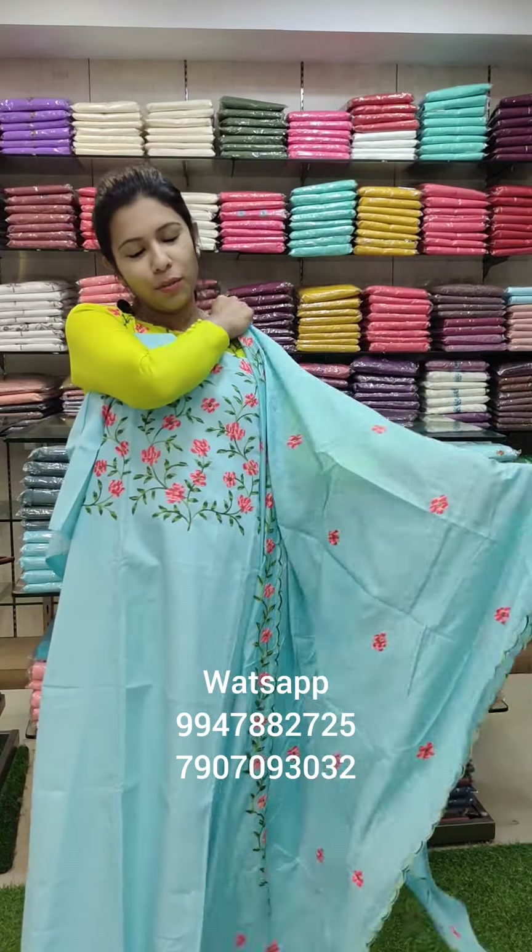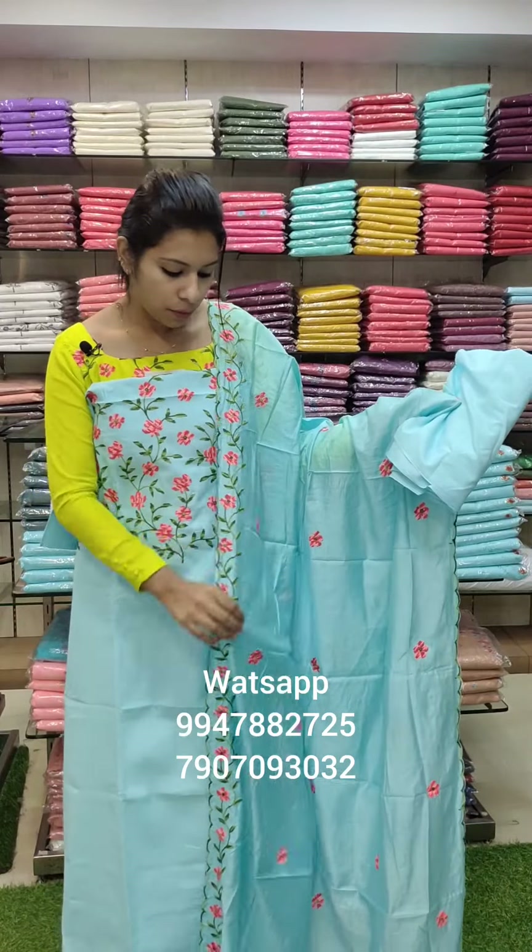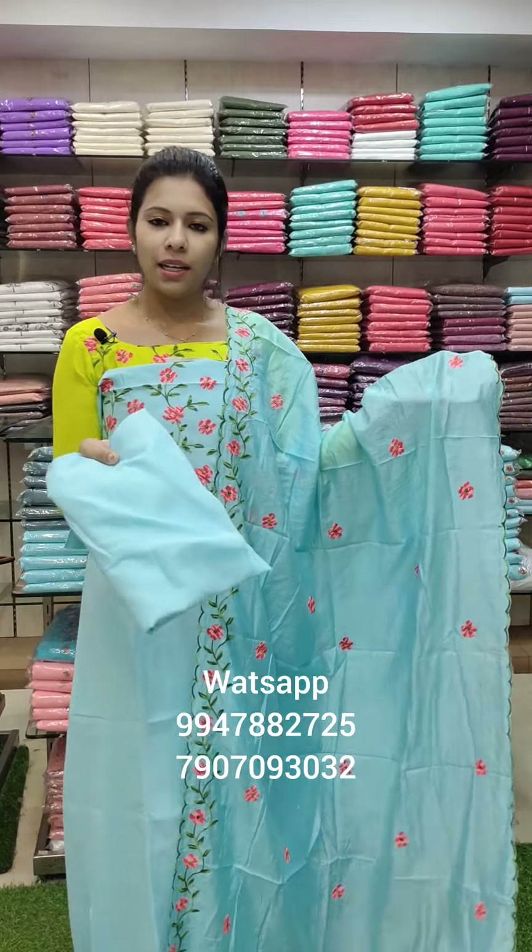The bottom has a creeper pattern with a leaf and stem design. It also features a small scallop pattern at the bottom in red and green. The bottom is the same color as the linen cotton.